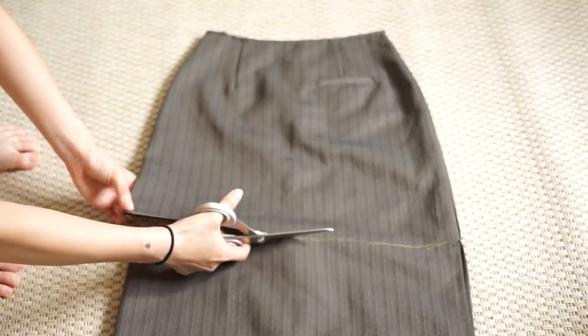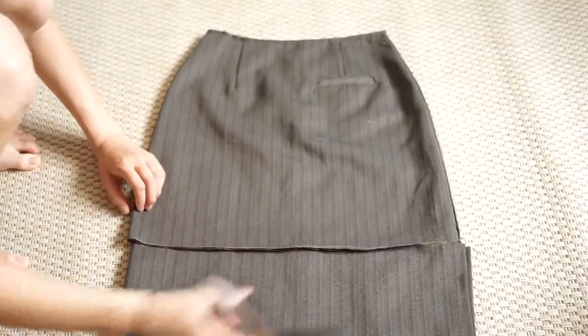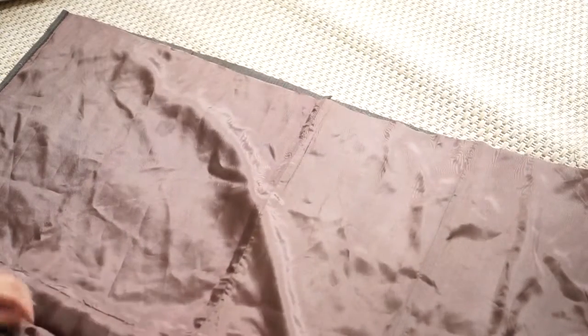The first part of this video is going to be concentrated on the top. I'm using the bottom of the skirt to make the top. Since my skirt came in two layers and the layer underneath was silk, I decided to use it as a double layer for my top.